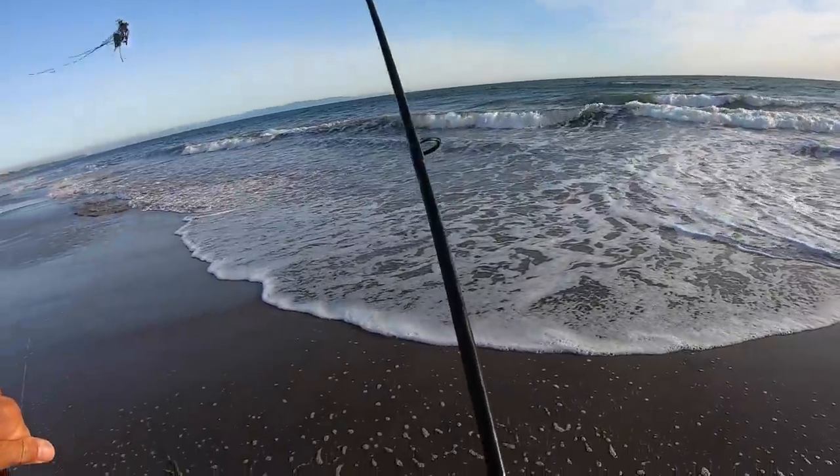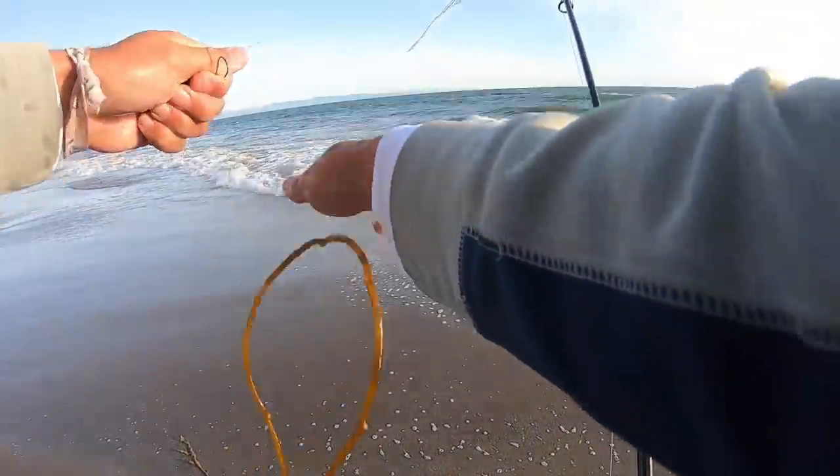If there's ever a lot of seaweed in an area, like I've been encountering here, it's best to either move down the beach or move to a totally different beach, because when the seaweed is thick like this, fishing is near impossible. So that's exactly what we're going to do — head to a different spot and walk down the beach to see what we can find.